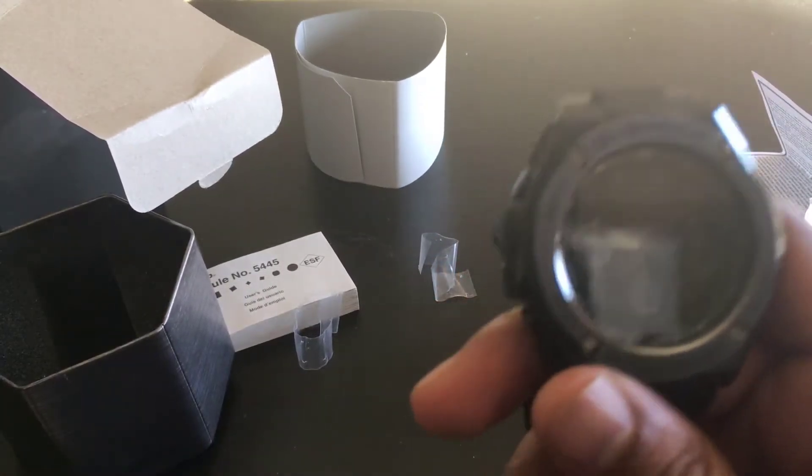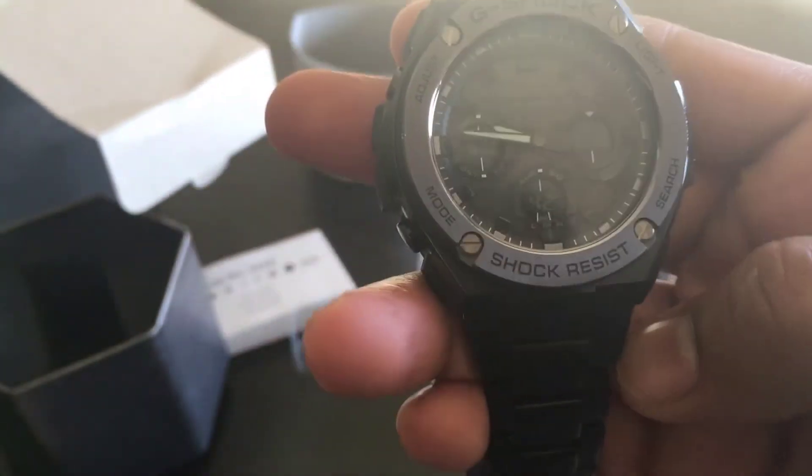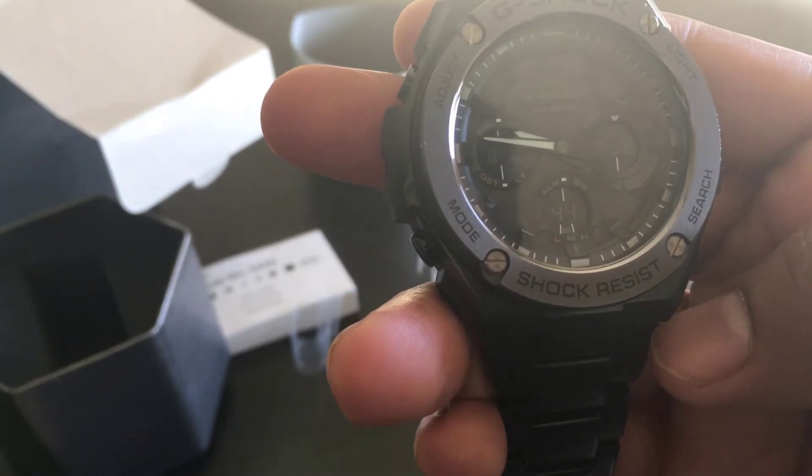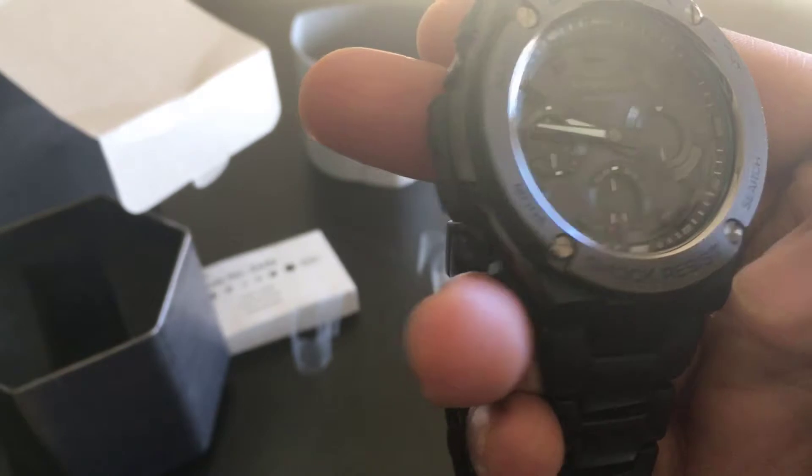But really, it's cool. I like it. It's a little bit weighty. You can see this — it's a G-Shock. I think it's got the light and search button.